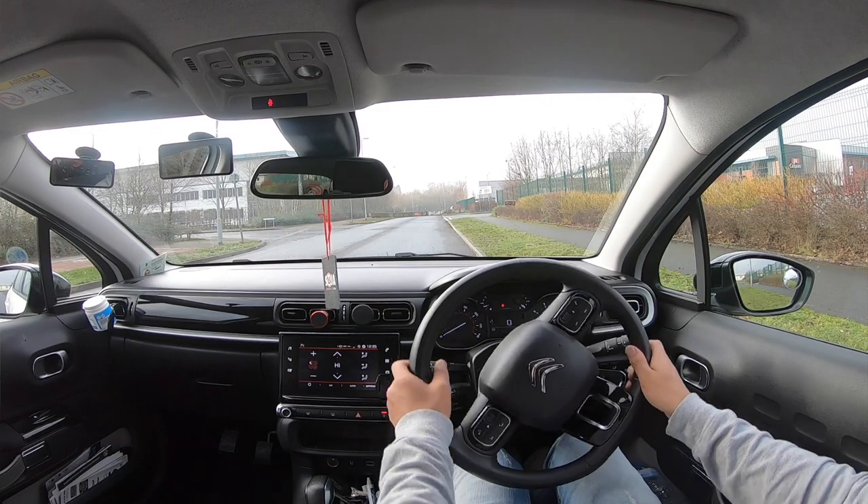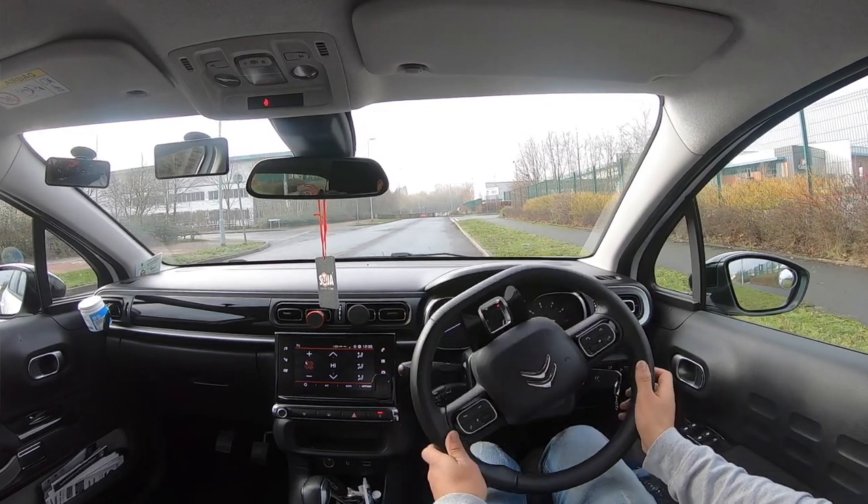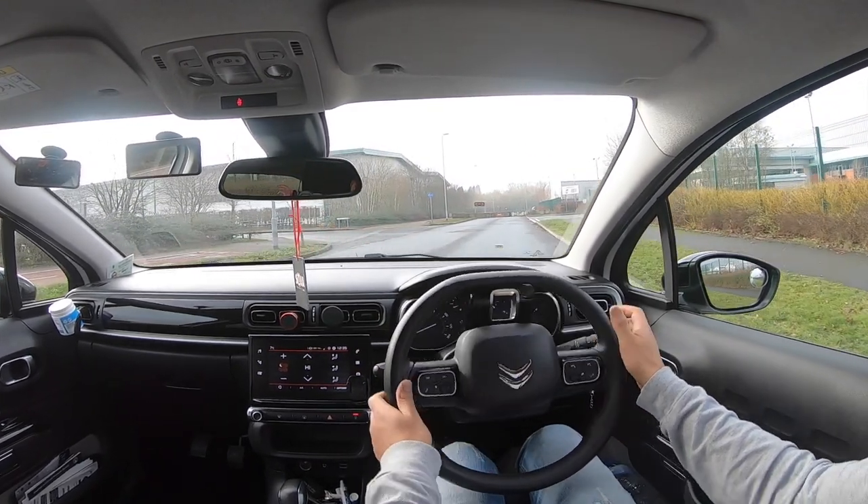The examiner is going to ask you to move off again when safe. You'll do your observations again, but this time you're moving from the right-hand side back to the left. Look around you, make sure you signal if needed, and if you see anyone coming just wait. Then move off again and join the traffic.